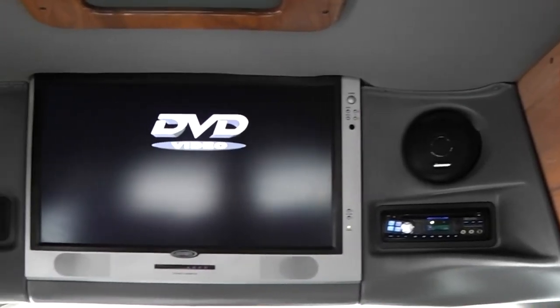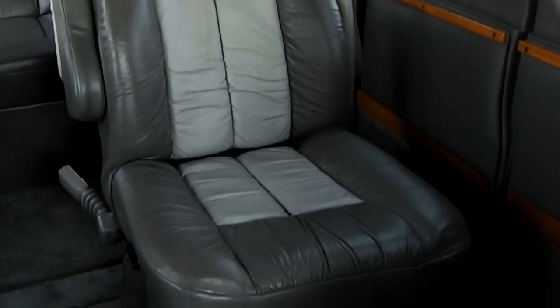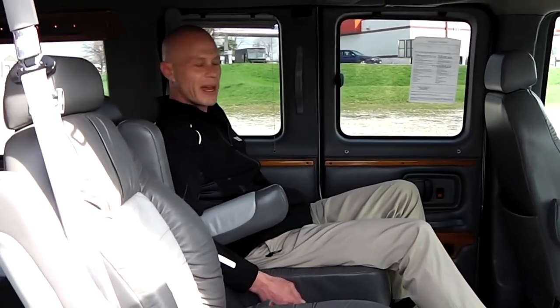Moving along to the back of the van — the very best part of the conversion van is the rear entertainment. In this van, you do have a 24-inch LCD flat panel television along with a DVD player. This van also includes a set of two wireless headsets for the kids to listen to a movie so you don't have to hear it throughout the whole van. The rear seats are captain chairs just like the front — they use a perforated two-tone leather in this StarCraft van. Very nice material and a very comfortable seat. The seat does have armrests on both sides and will fully recline, which makes it really nice for passengers.